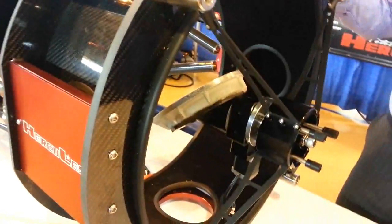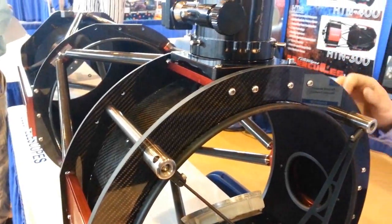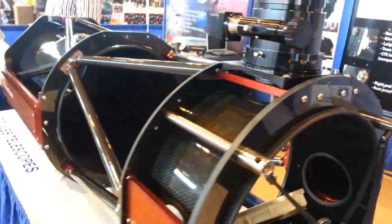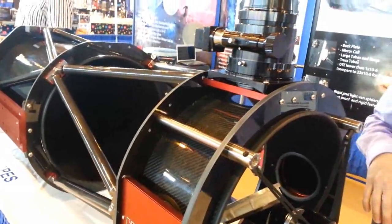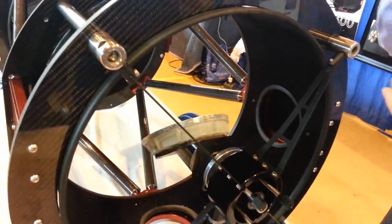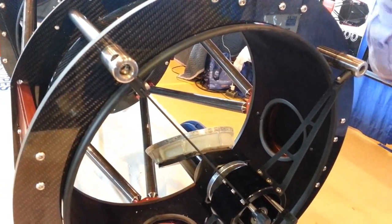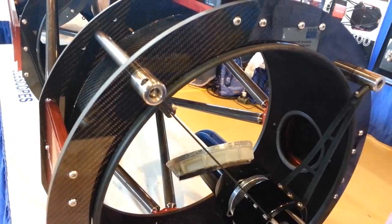So that is full carbon. The weight of this one is 84 pounds. 84 pounds — so what size scope is it? 16 inch. A 16 F what? 3.8. Okay. But you need a corrector with that kind of scope, so you're going down to F/3.6 with the corrector. Got you. Cool.